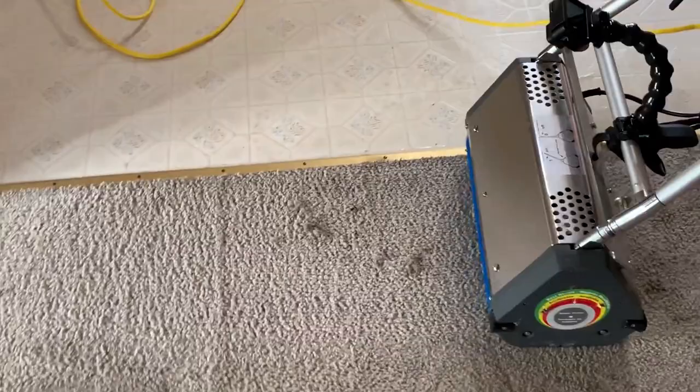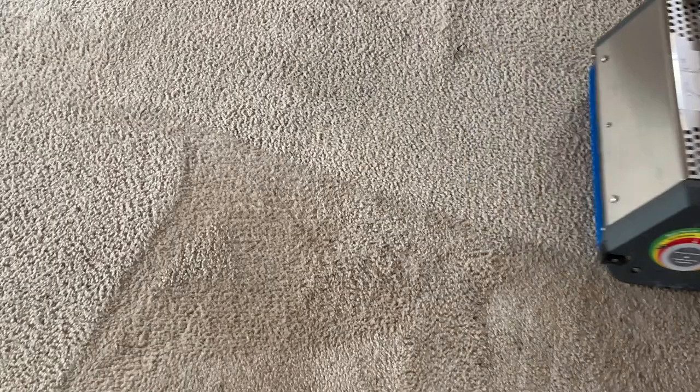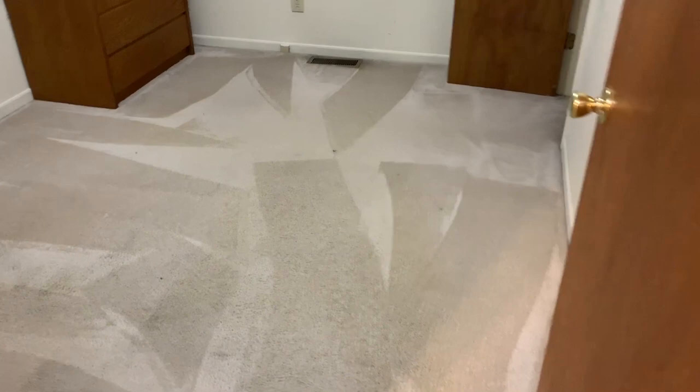Pulling the excess dirt out of the carpets, plus scrubbing in the chemicals that we use. So we hadn't cleaned the carpets yet, but we pre-treated them and pulled some extra lint out. They were really, really dirty, but even before we steam them, you can see it's a tremendous difference. That room — just with the CRB — pulled a lot of dirt out of the carpets. The next step is we're going to steam them, and we're going to show you the results.